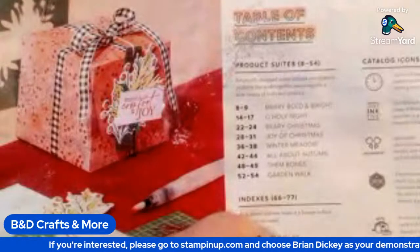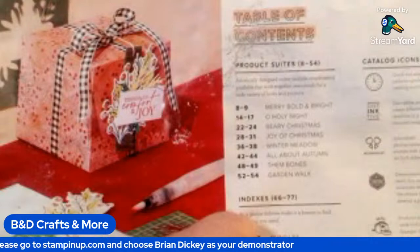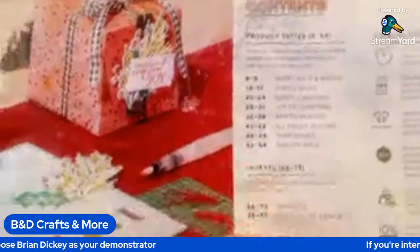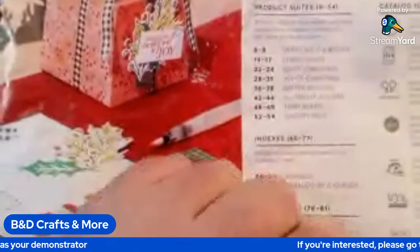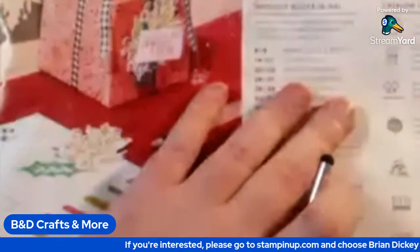Hello everybody, good afternoon. It's Brian here with another game here on B&D Crafts and More here on YouTube. So today we're going to be going over a new mini catalog from Stampin' Up. This will be the September through December catalog.